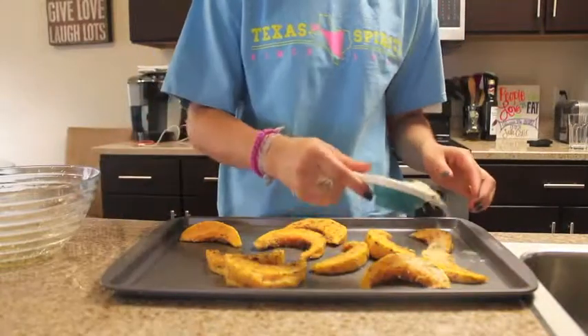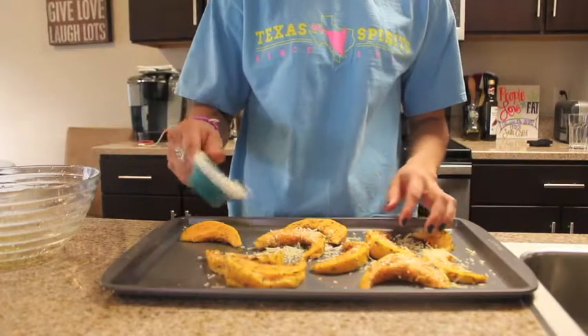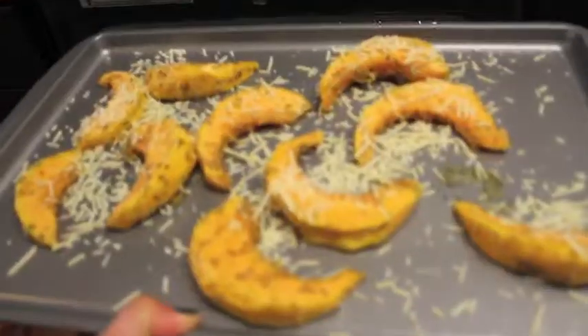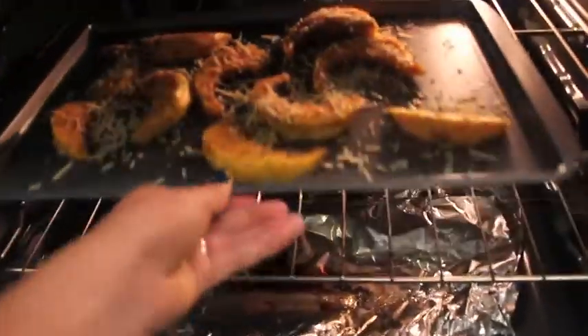After arranging the squash, sprinkle Parmesan cheese on them lightly until they are all lightly coated. Then place the baking sheet in the oven at 400 degrees for 25 to 30 minutes.